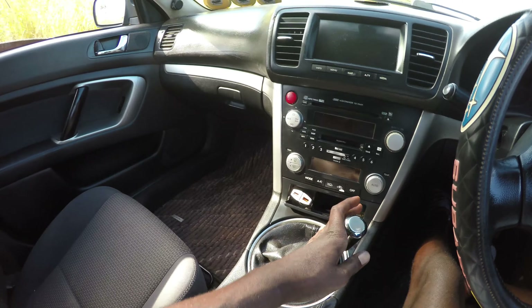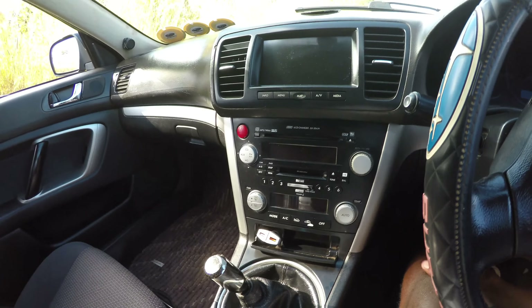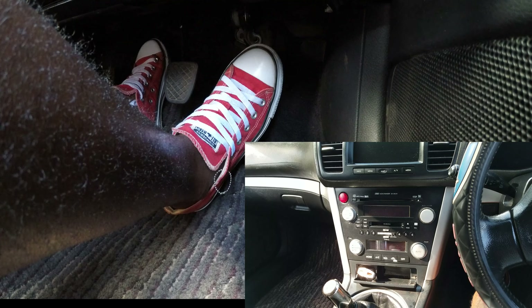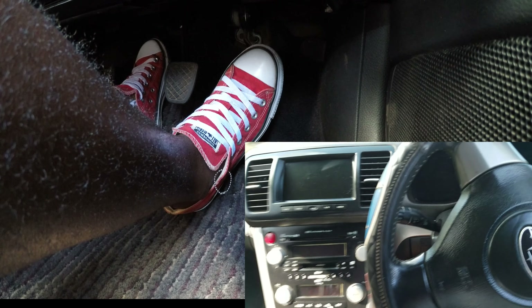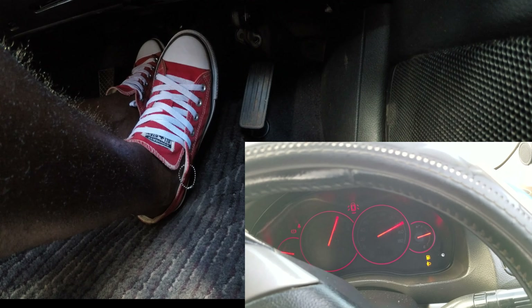This is a Subaru Legacy, five-speed. Just a quick one before we start: that's gear one, that's two, back to neutral, that's gear three, gear four, then gear five. You'll see all that in the video.